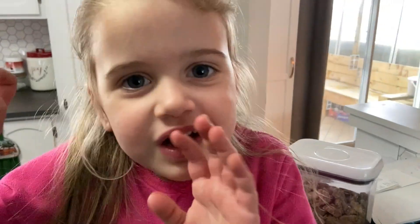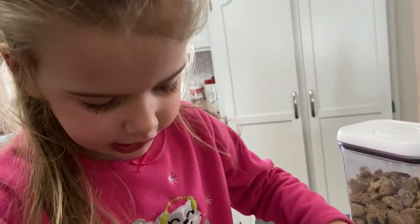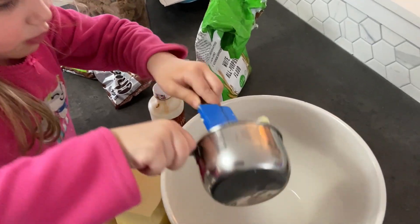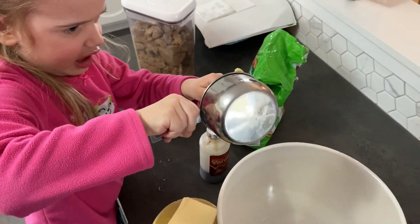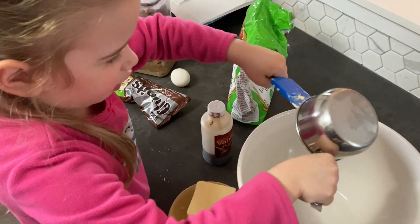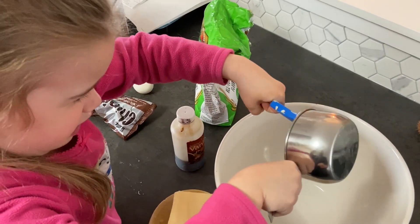Mix the butter and the sugar. We need half a cup of butter. There we go. It's strong — it's staying there for half an hour, I bet.